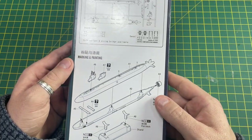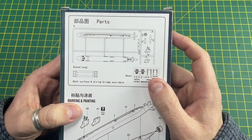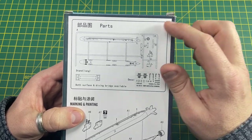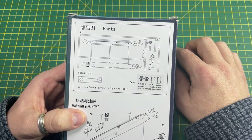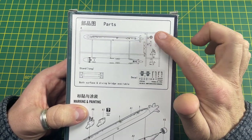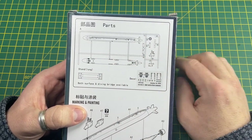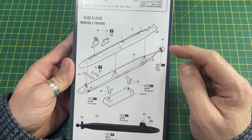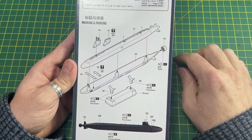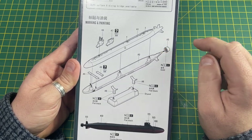On the back of the box it tells you the instructions, so it's basic and simple. There's the sprue, so basically, as I've always said about submarines, it's two halves stuck together. There are eight parts to this and two of them are part of the stand, so very simple to build. The instructions show sticking the two halves together and putting on the propeller at the back, which is gold.